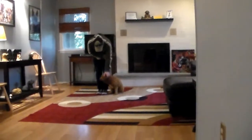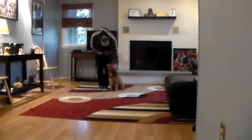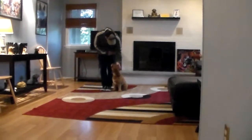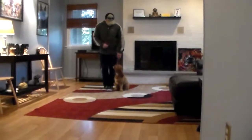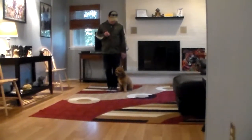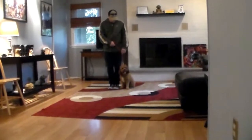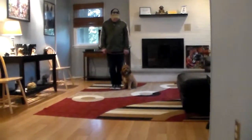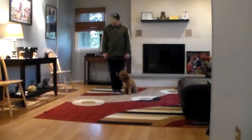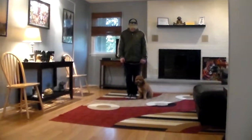Good afternoon and welcome to Nora's Dog Training Company. We're here this afternoon with Frankie and Rich, and what we're going to be demonstrating on video is Frankie's ability to understand and respond to his formal on-leash obedience commands indoors. He is sitting very nicely at Rich's left, which is where all of our obedience training is done. The first thing we're going to introduce is the training equipment.